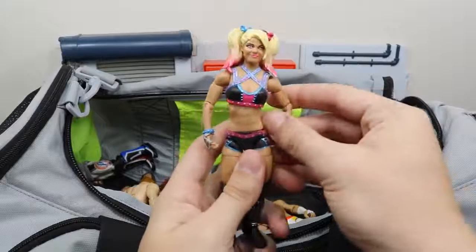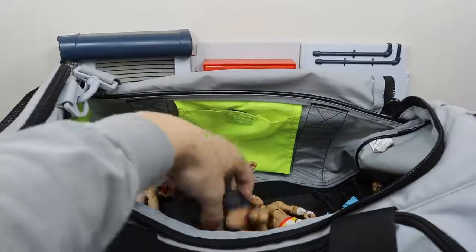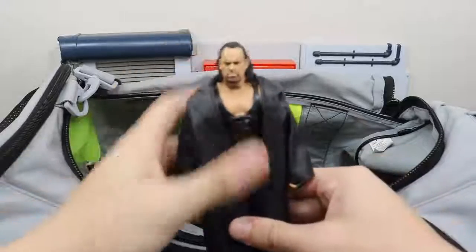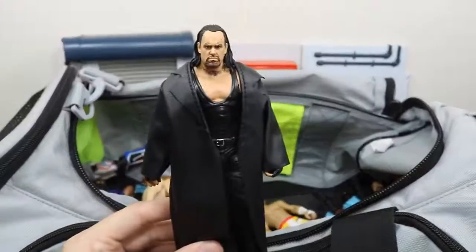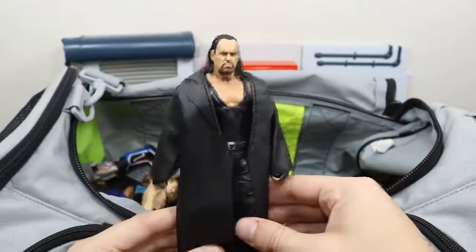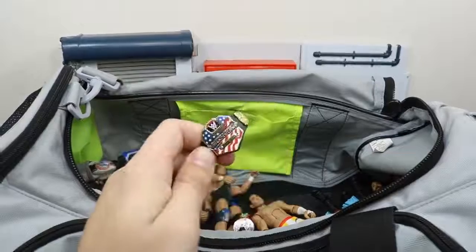We have the Elite 53 Alexa Bliss. We have my fix-up Undertaker — missing his hat, which sucks. It is in the bag somewhere so I guess we'll find it in just a second. We have the US Championship.